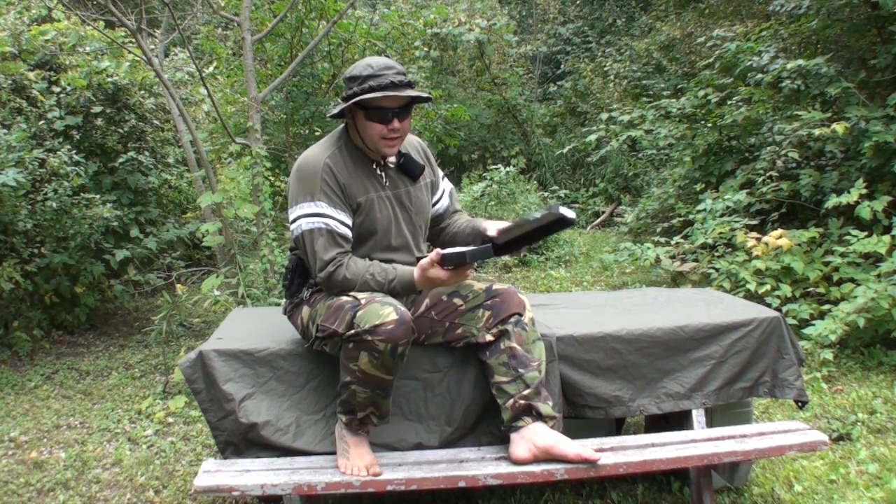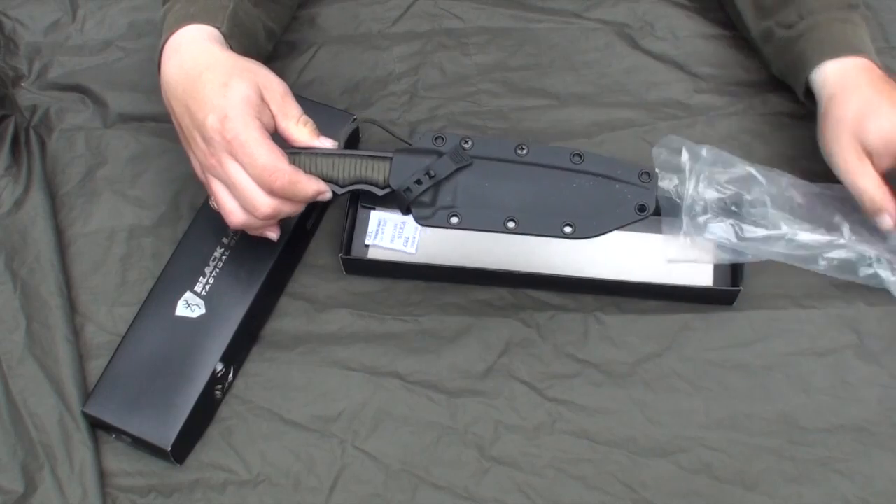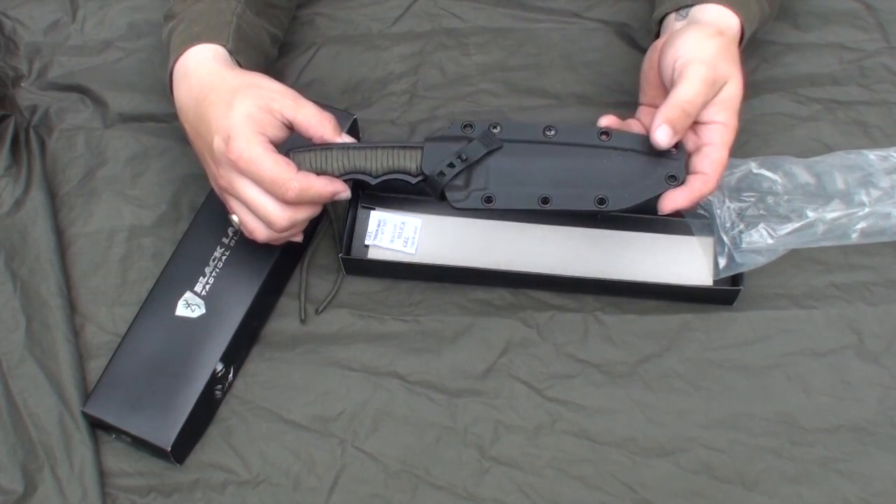This is the Browning Black Label Tactical Knife. The first thing we're going to do is slip our blade out. The formal name of this is the Stone Cold Paracord Tanto.